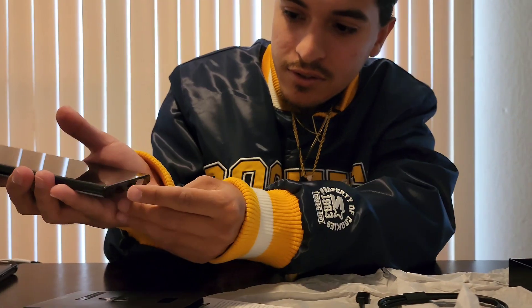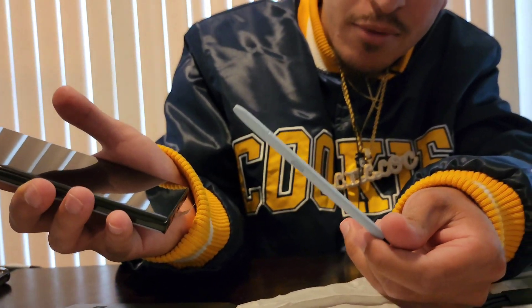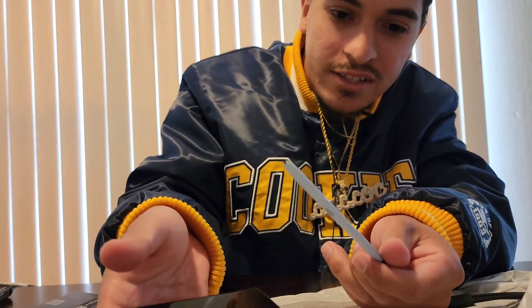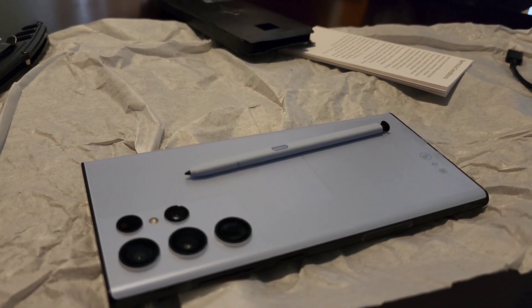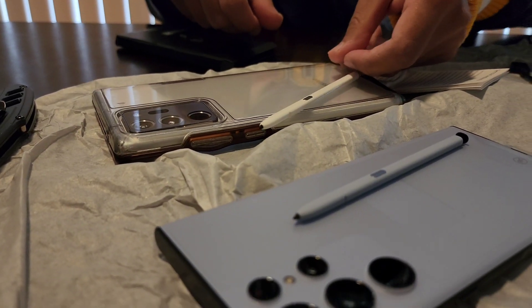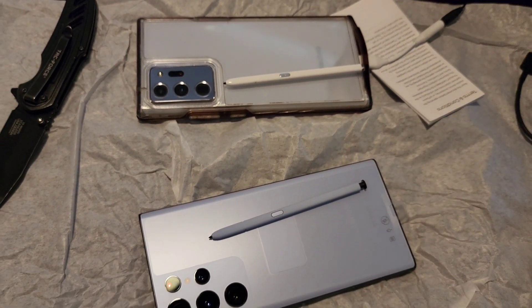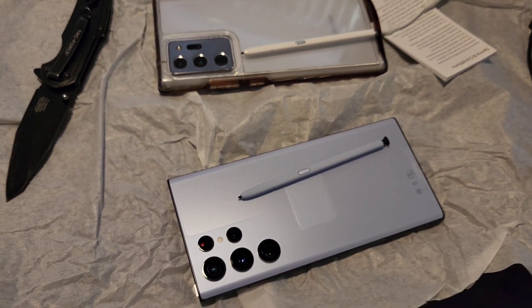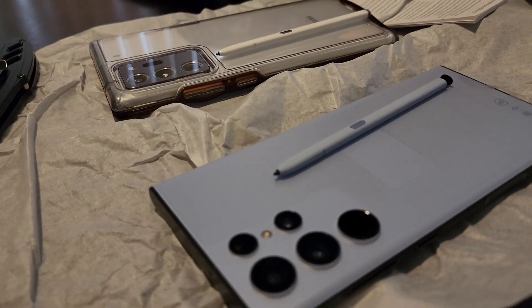I'm gonna show you guys the S Pen now. Damn, I love that color — that's clean, bro. So here is the Note — I got the Mystic White. And now we've upgraded to the Sky Blue Galaxy S22 Ultra. I'm excited to see what these do.